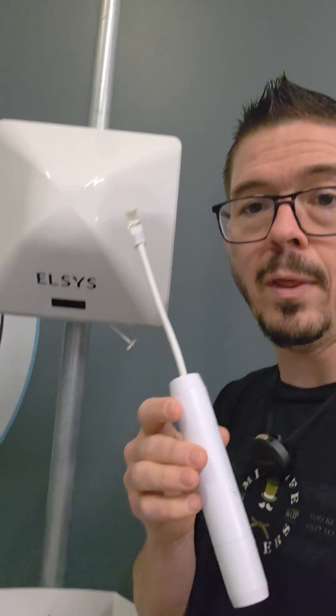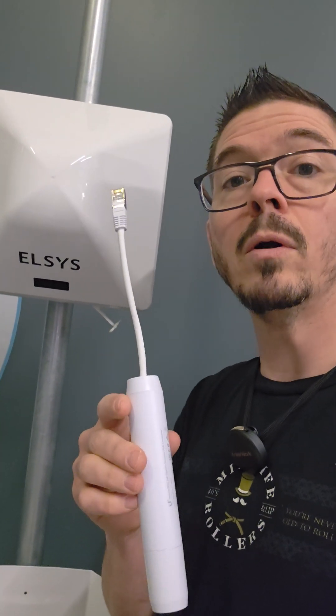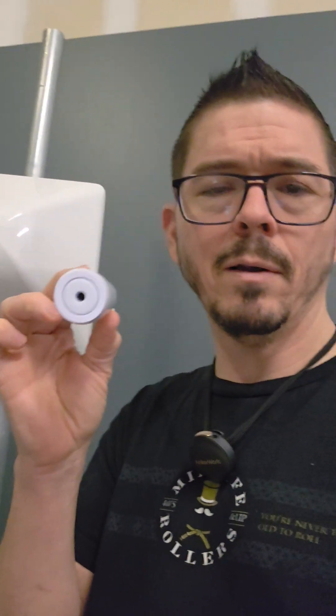So if you want to use power through your PoE switch — you know how to route the WAN port for that with your ELSA — you can use your own 48-volt power supply, 48-volt injector, or switch, and then just use this to actually power it. It's weatherproof for outdoors, and it's $20 from Ubiquiti.